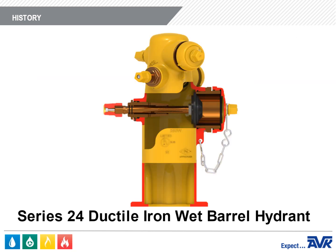Here's a cutaway of a Series 24 ductile iron wet barrel fire hydrant. Looking at the stem from left to right, you can see the dummy nut, the stem nut, the stem, the thrust nut, the valve disc, the nozzle, and the nozzle cap. This cutaway has one pumper nozzle and two hose nozzles.